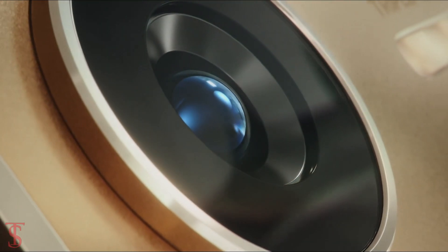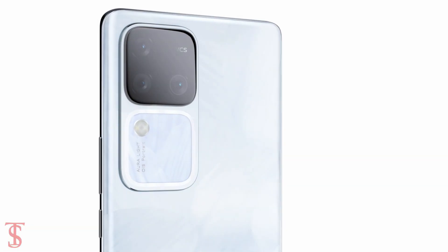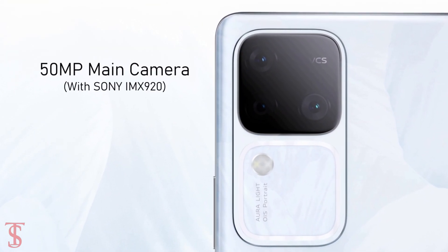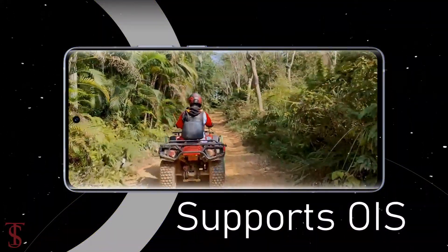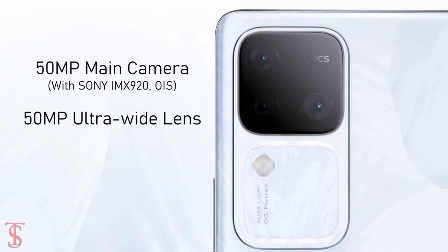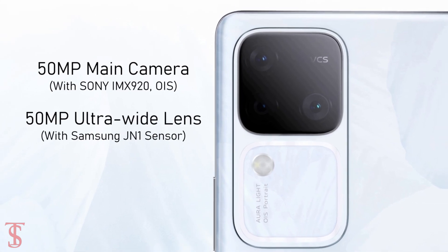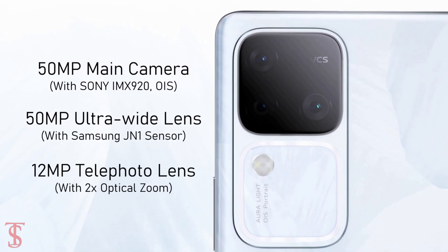In terms of optics, the Vivo S18 Pro sports a triple camera setup on the rear that houses a 50-megapixel main camera with Sony IMX920 sensor, which supports optical image stabilization for stable video recording. There is also another 50-megapixel ultra-wide-angle lens with Samsung JN1 sensor, along with a 12-megapixel telephoto lens with 2x optical zoom support.